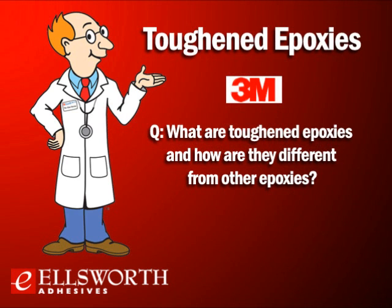Toughened epoxies are one of a family of epoxies that includes standard epoxies, flexible epoxies, and toughened epoxies. Toughened epoxies have a modifier in the chemistry to help absorb the dynamic forces inflicted on the adhesive and the substrate bond line. This modifier is usually a rubber particle or a liquid rubber, which helps absorb shock, vibration, and other dynamic forces. The absorption of these forces stops crack propagation, which is typically the form of failure when the bond line is under high impact or duress.